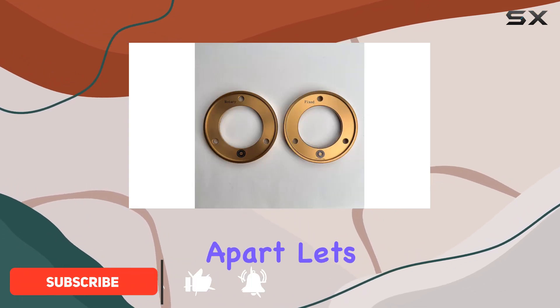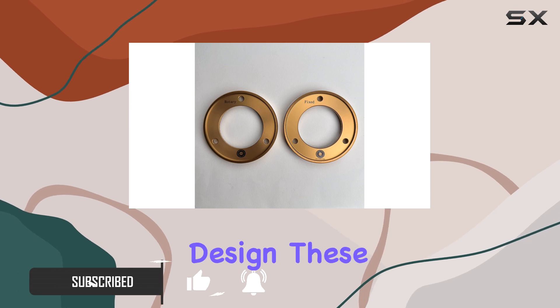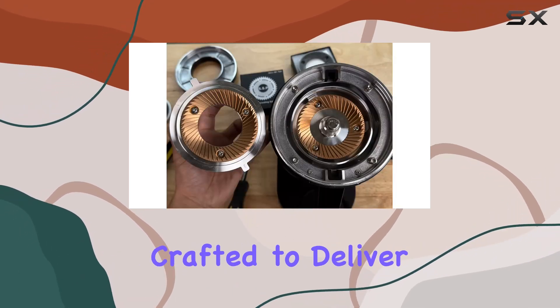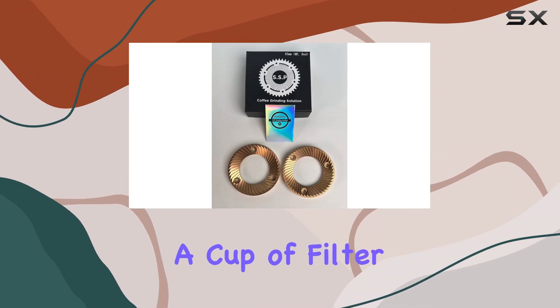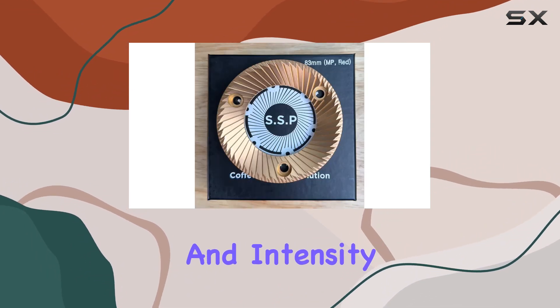What sets them apart? Let's dive in. First off, let's talk design. These burrs are meticulously crafted to deliver outstanding results, whether you're pulling shots or brewing a cup of filter coffee. The emphasis here is on clarity and intensity.